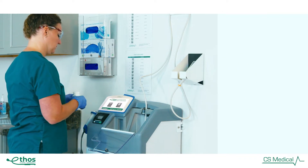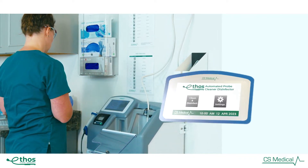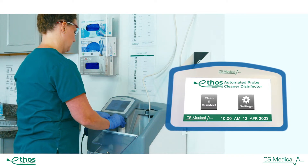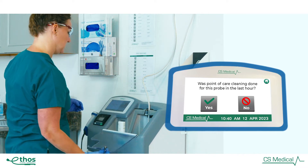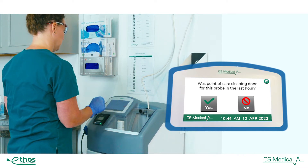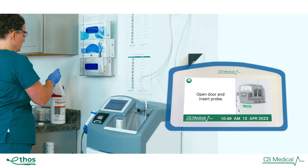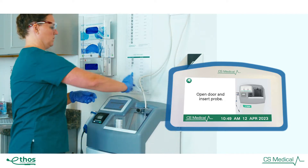The 7-inch LCD screen allows for simple operation of the device. Process flow animations allow the end user to reprocess a soiled ultrasound probe easily and effectively. The on-screen instructions ensure smooth and effortless reprocessing for each soiled ultrasound probe.